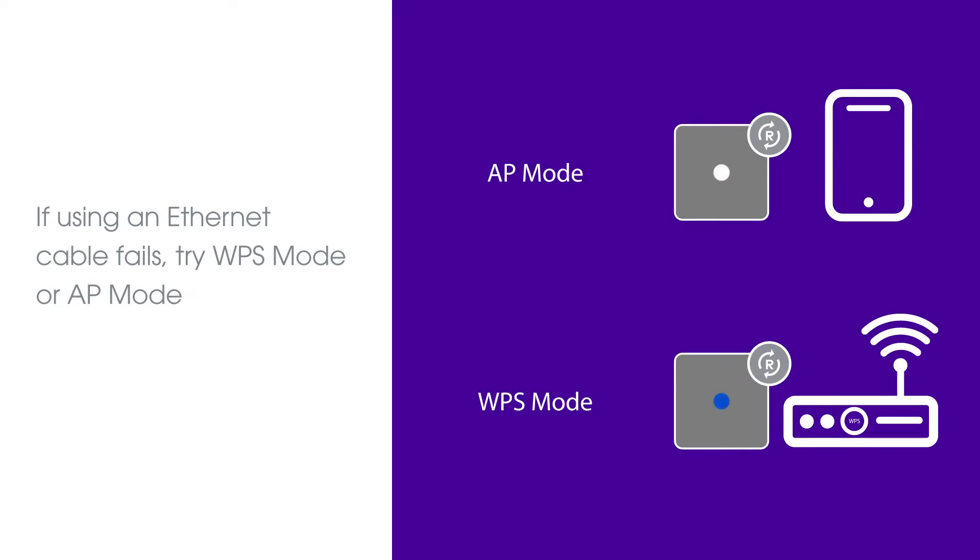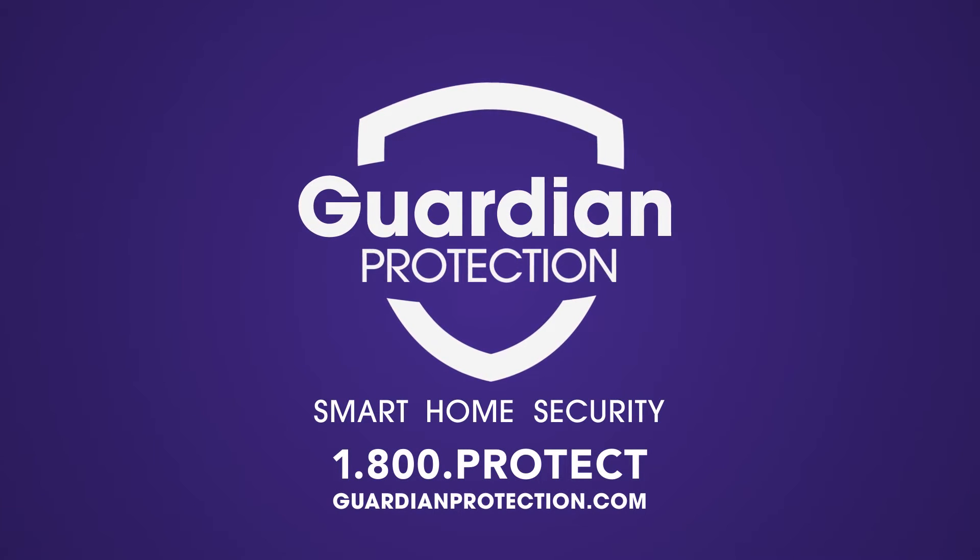If using an Ethernet cable fails, try WPS mode or AP mode. Learn more today at GuardianProtection.com.